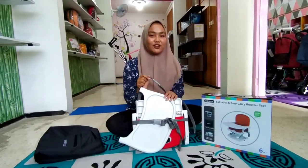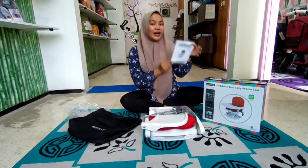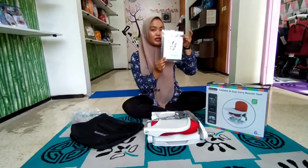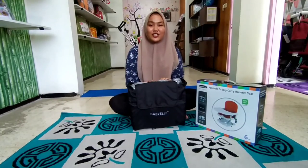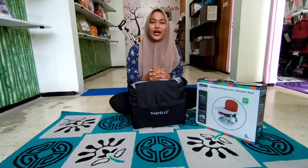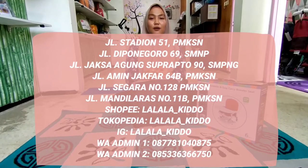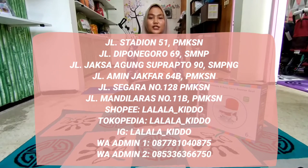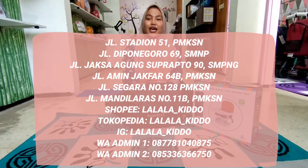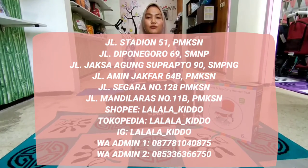Tenang aja buat Bunda-Bunda yang suka traveling, karena ini bisa dipakai di manapun ya Bunda. Buat Bunda-Bunda yang masih belum paham cara pemasangannya, gampang banget ya Bunda, di sini sudah tersedia buku panduannya Bunda. Sekian dulu ya Bunda untuk review kursi makan dari Baby L-nya. Buat Bunda-Bunda yang masih mau tanya-tanya juga bisa, langsung chat nomor admin di bawah sini ya Bunda. Dan untuk e-commerce, kita tersedia di berbagai e-commerce: ada Facebook, Google Business, IG, WA, dan yang lainnya Bunda. Bisa langsung DM di IG kita Bunda, LALALA_Kido.